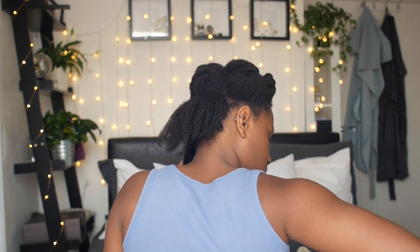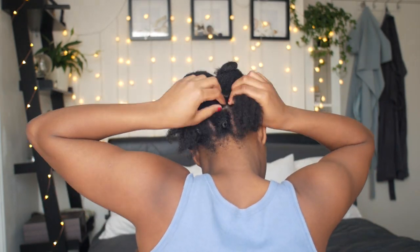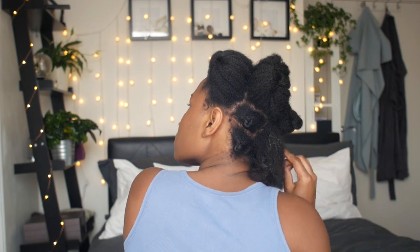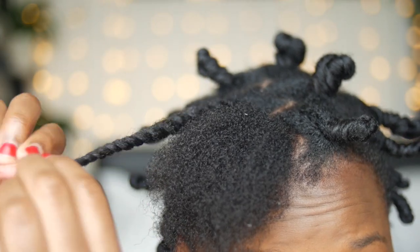So I do medium sized bantu knots. The smaller the knots the more curl definition, and I don't want really defined curls as I'm going for a messy fro hawk. Also you don't want to do them too big because your curl definition will not last throughout the day. Once I've done my whole head, you don't want to take these out before they are dry because you'll be very disappointed with the result — make sure you give it enough time to dry.